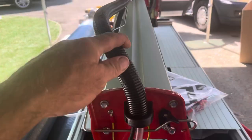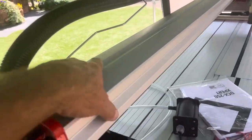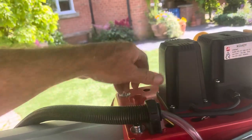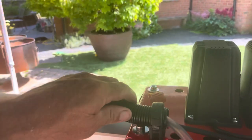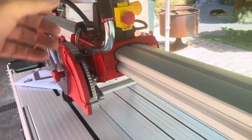Let me just undo that — there we are. Look how wide and sturdy that rail is. Listen to the sound it makes.